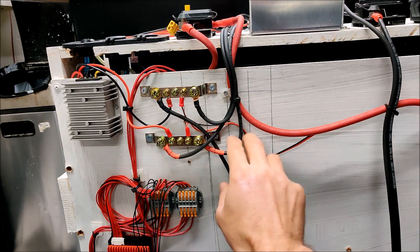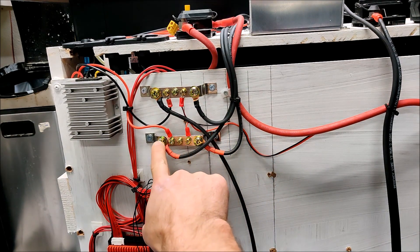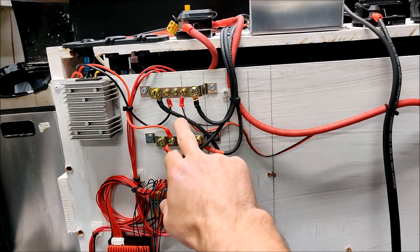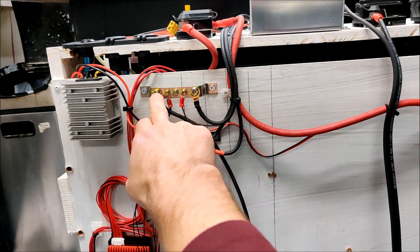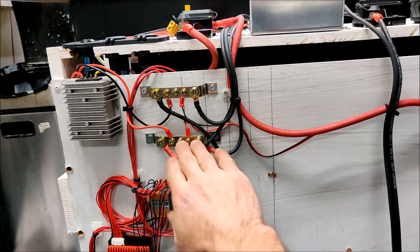So this is actually the battery wire and this is the solar wire. The solar comes in here, goes through the bus bar and then returns to the battery through there. This is the opposite — this is the solar wire and this is the battery wire. The solar comes in here and goes through there down to the shunt and into the battery. That's our negative and that's our positive.